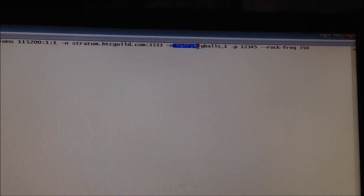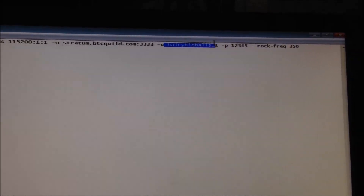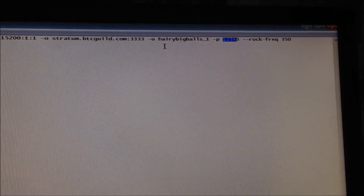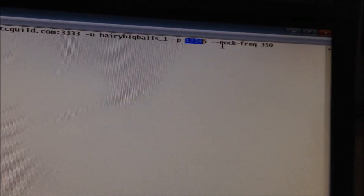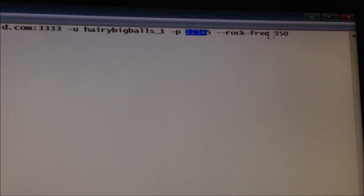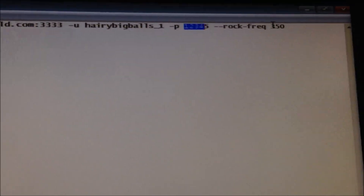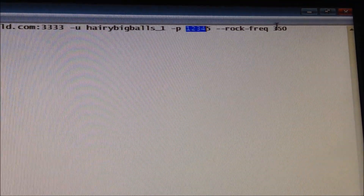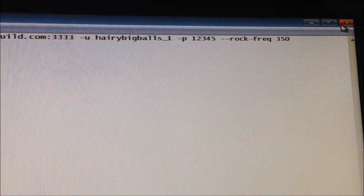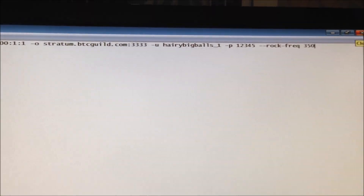Dash U: put in your miner username — your mining pool username. Dash P: put in your mining pool worker password. Finally at the end, we have the command dash dash rock dash frequency, which will control the speed of the miner. You can set it anywhere from 280 to 350. If you set it to 350, this is the top speed — it's like overclocking it. So change your settings as you like, then click close and save.